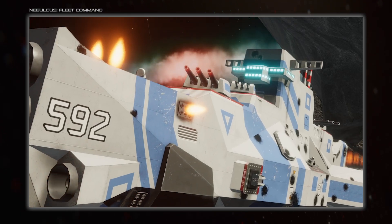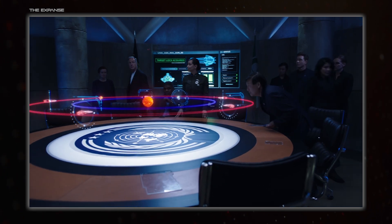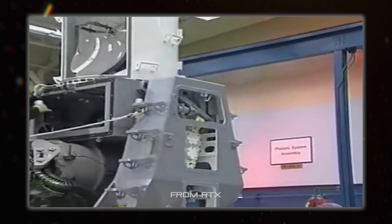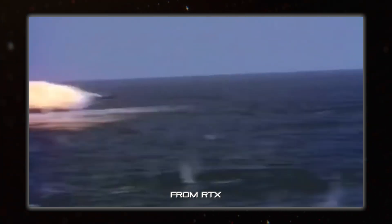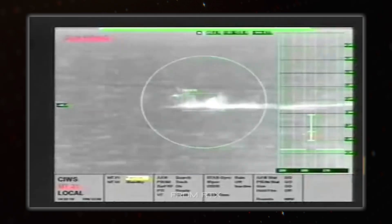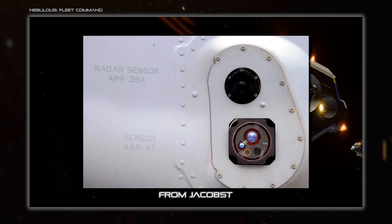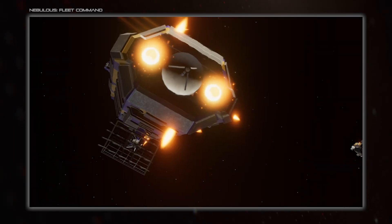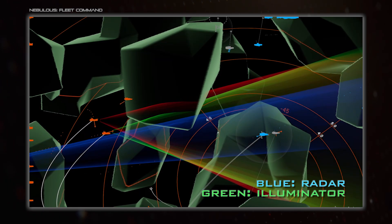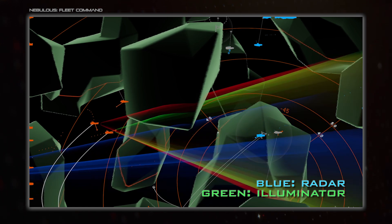Fire control radars are even more important in space, thanks to the extreme ranges combat might take place at. A similar sensor is radar that tracks outgoing weapons fire, as is the case with many close-in weapon systems. These follow what the actual rounds are doing and so can adjust to hit the target. And while there's no wind to correct for, there is the movement of the ship they're mounted on to consider. The opposite to these are warning receivers - passive sensors that tell you when you're being hit by the enemy's active sensors. Is something running its LiDAR over you? Maybe a fire control radar for their main gun? What about being illuminated for radar-guided missiles? Automatic countermeasures can be deployed when these sensors go off, or the crew can make decisions on how to respond.